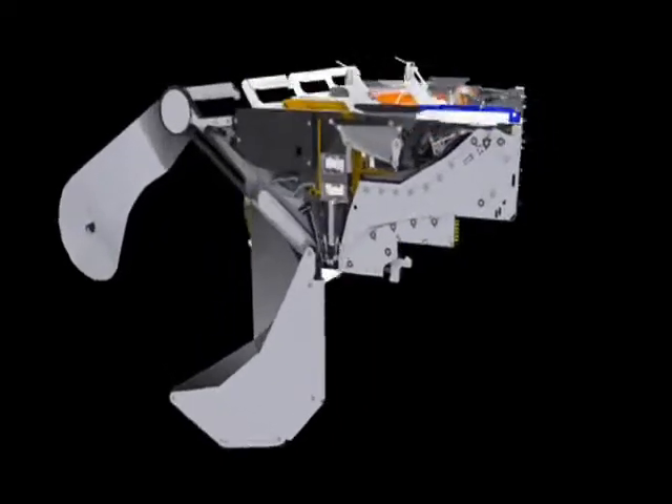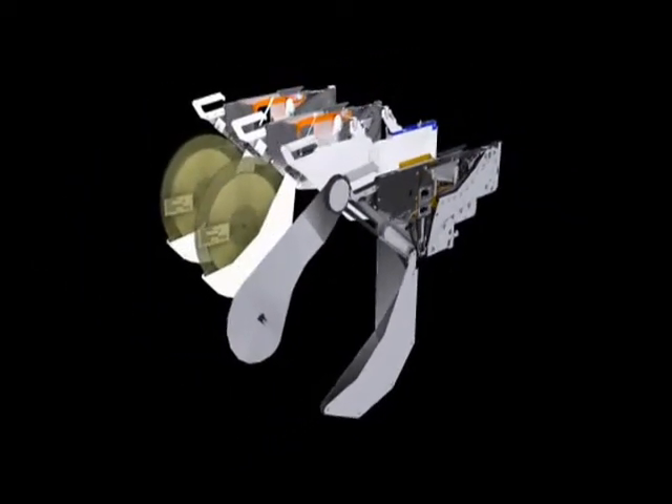Assemblyon has developed a family of intelligent tape feeders that knows what part number it contains, where it goes on the machine, and how many parts are left on the reel.